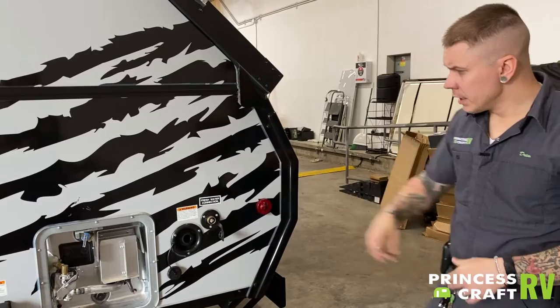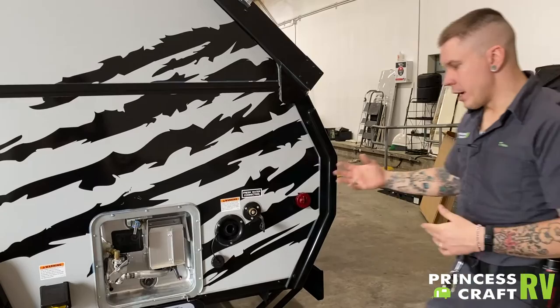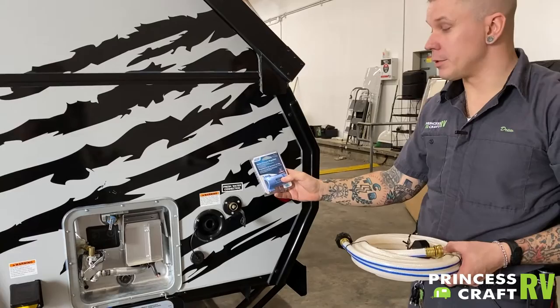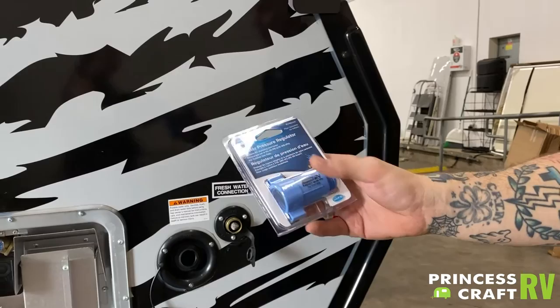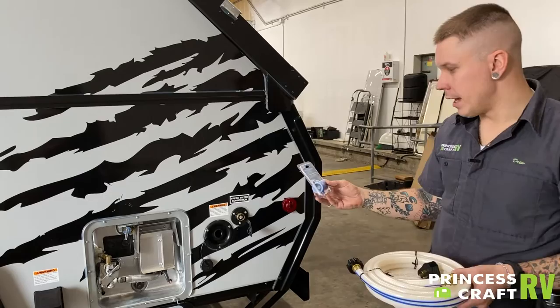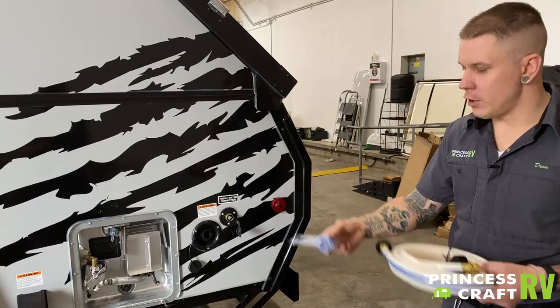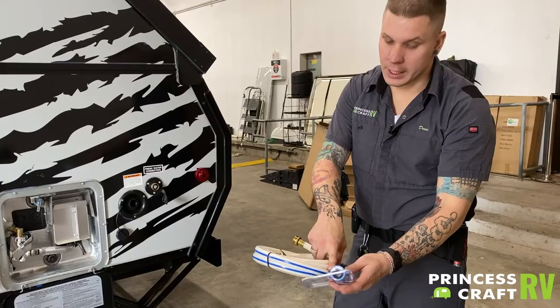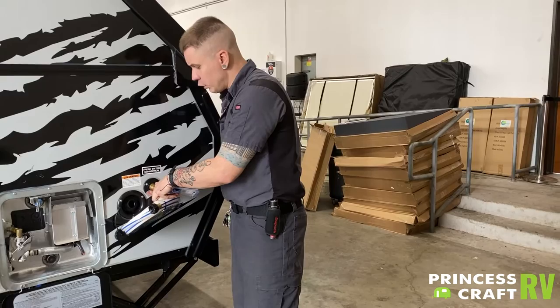Right next to that, we do have your city water connection. Water pressure is very important here. As part of your starter kit, we do include a water pressure regulator. This water pressure regulator keeps the water pressure between 40 and 50 PSI. You can go upwards to 75 PSI water pressure with these units if between 40 and 50 PSI doesn't give you enough pressure, but max out at 75 PSI — I wouldn't go any higher than that. The regulator hooks directly onto the water source or spigot side of the plumbing, your freshwater drinking hose connects to that, and then thread this onto the trailer connection.